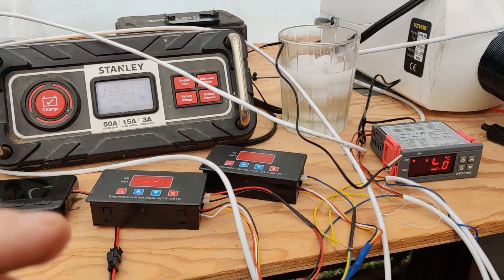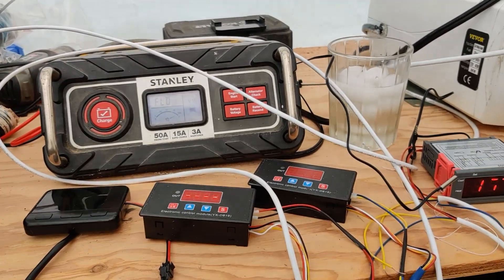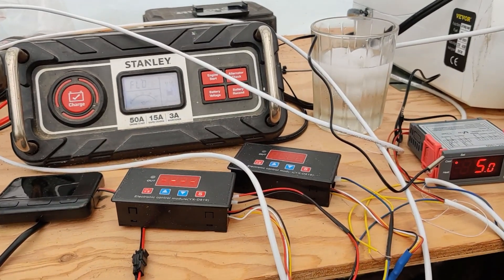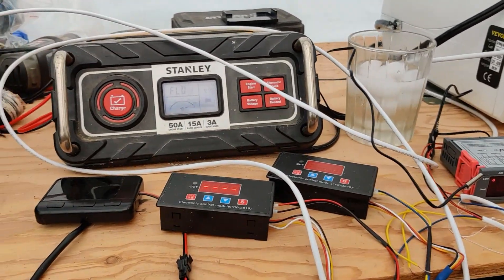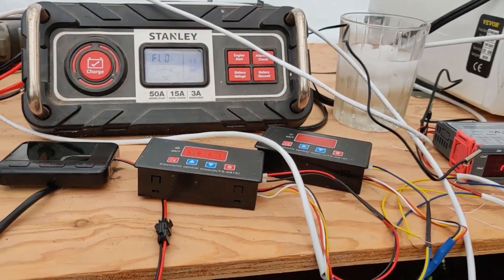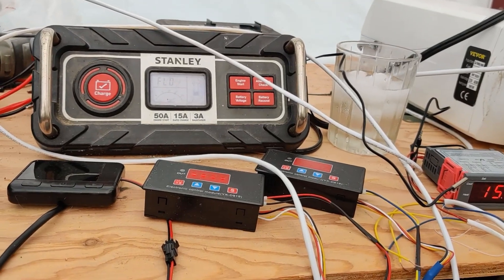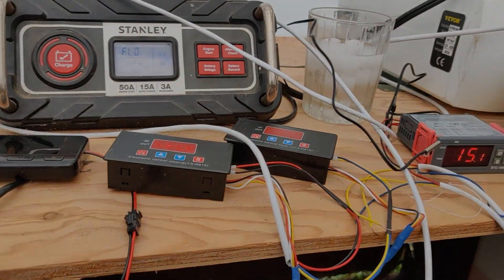I want to thank everybody for watching. Please hit the like button if you want to see more of this, how it goes, and more on the controls I've set up for the greenhouse. When I start building the new greenhouse or anything else on the farm, go ahead and subscribe and hit the notification bell. See you in the next one.